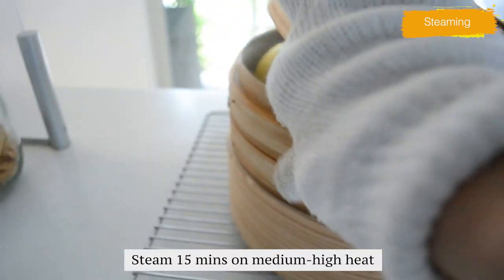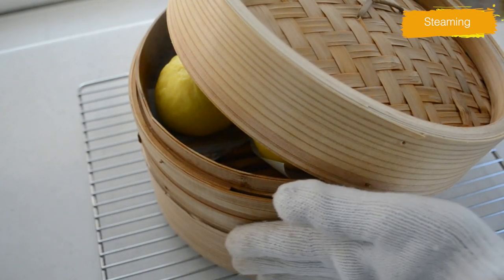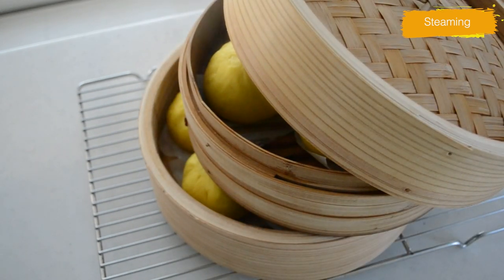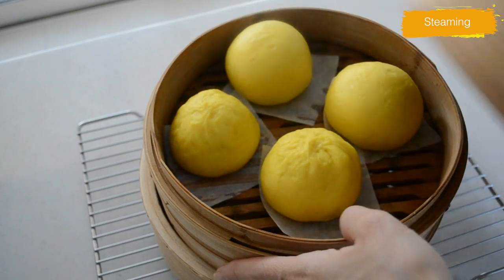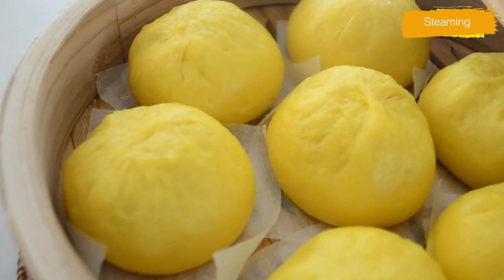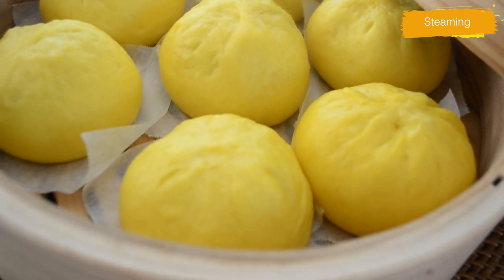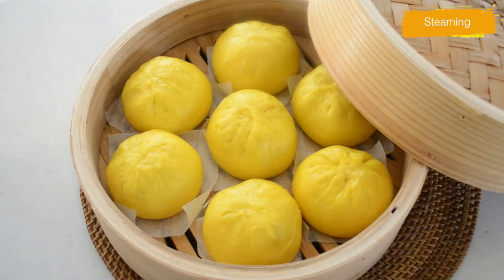Steam for 15 minutes on medium-high heat. After 15 minutes, take the steamer off the stovetop. Do not open the lid — slowly release the steam. When you open the lid too soon after cooking, the steamed buns are exposed to cold air. There's a chance they will shrink and look uneven. Please release the steam first and do not expose the buns to cold air, especially in the winter.